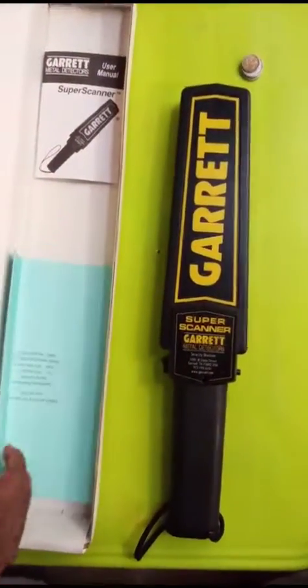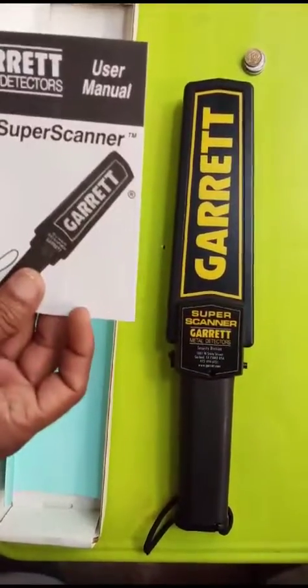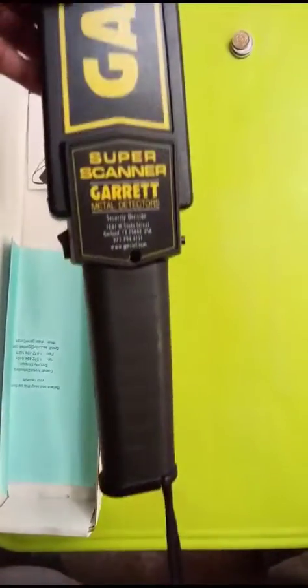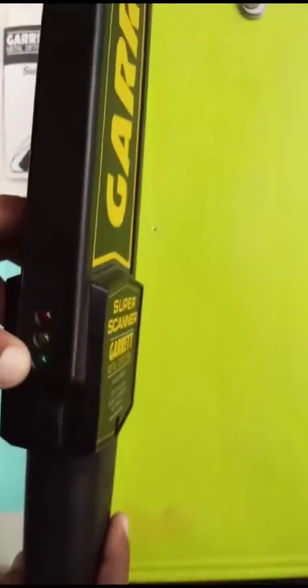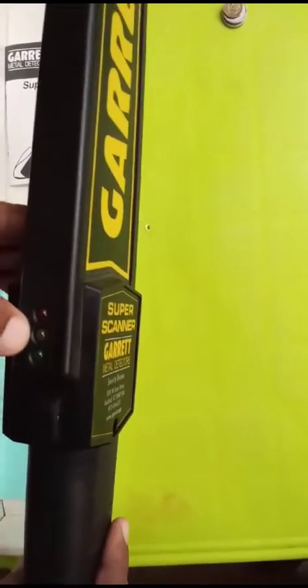This is the user manual. This is the safety sling, this is the handle, and this is the on/off switch. This one is for battery standby indication — as you can see there are three LED lights here.